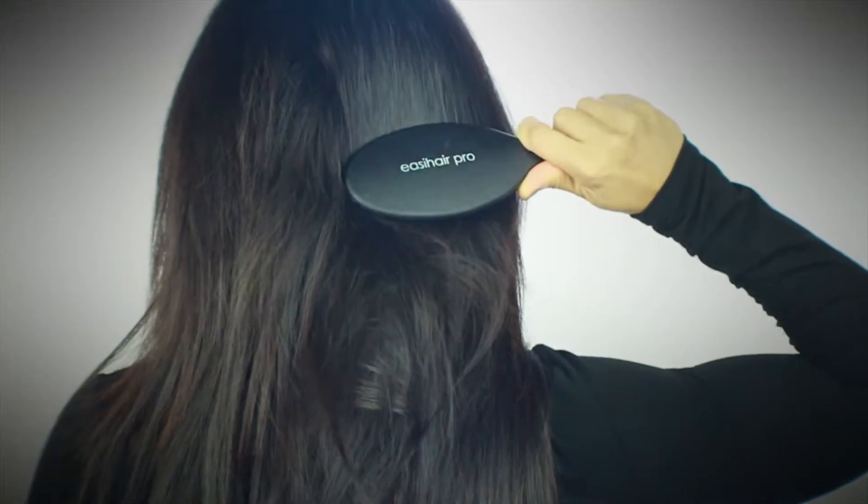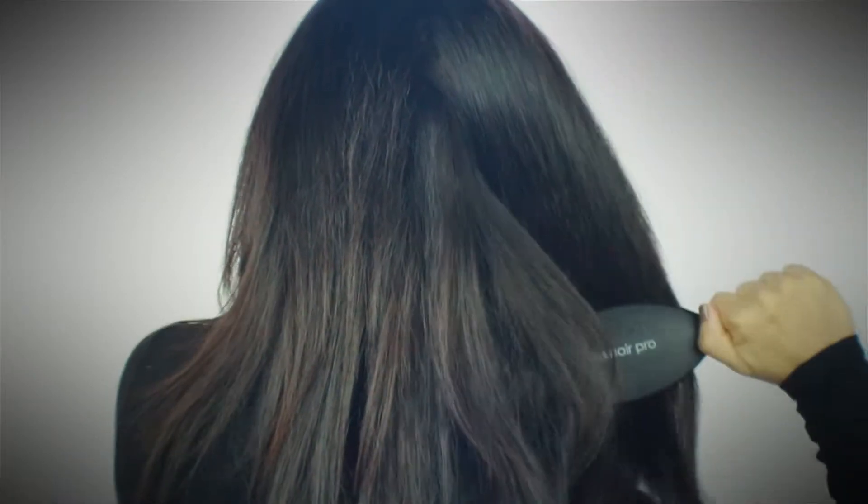Here's a really easy way to get rid of tangling. Always make sure that you're carrying your Easy Hair Pro detangling brush. Whenever you encounter any naughty hair, go ahead and just use your brush to comb through the hair. It'll gently glide through the hair and not pull on your easy links or your own natural hair.